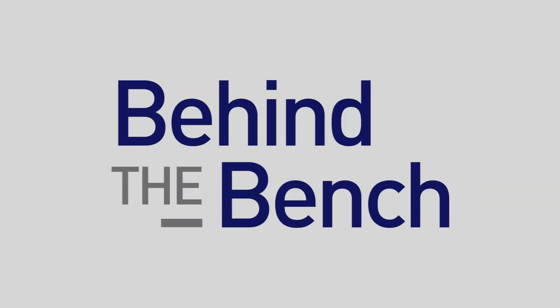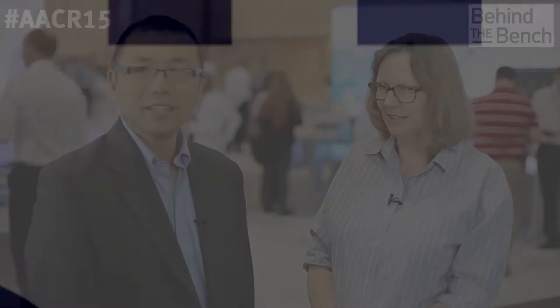Here at AACR, we asked the question: how do you increase the sensitivity of genotyping down to 0.1%? We have Marianne from our R&D development group. Marianne, what can you tell me about your poster?